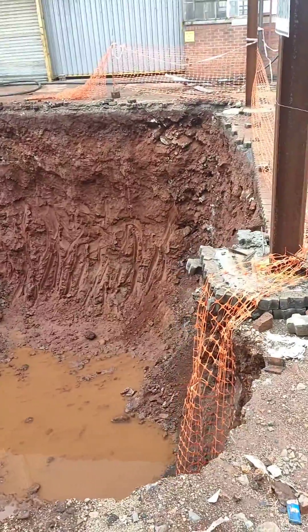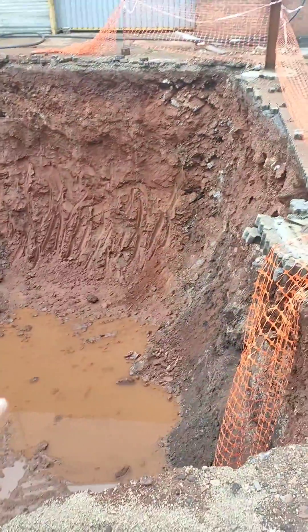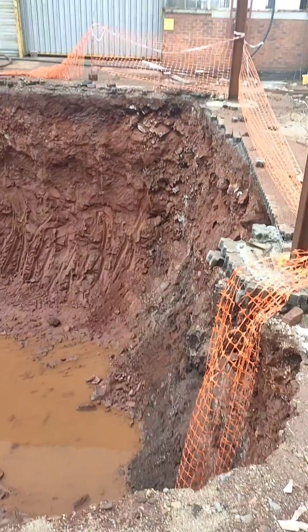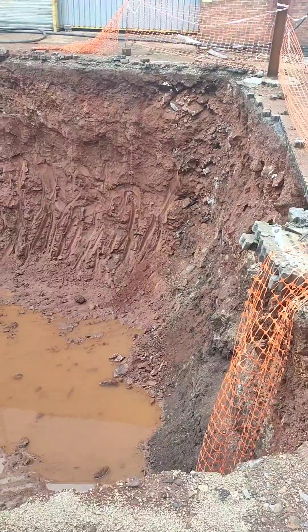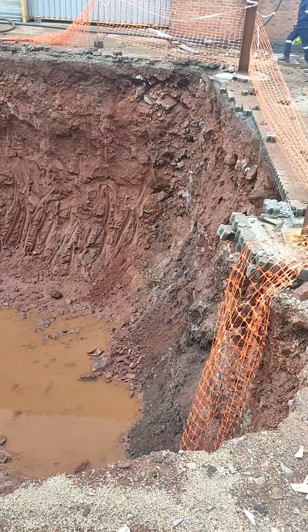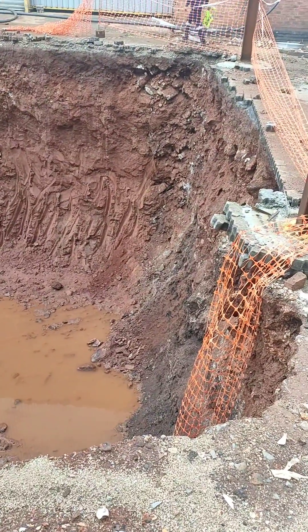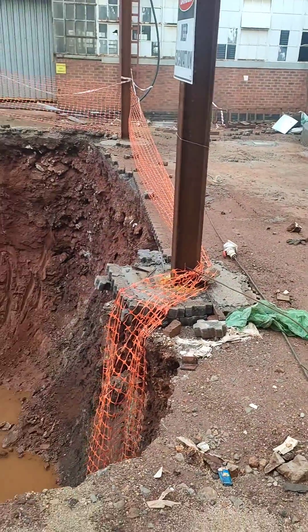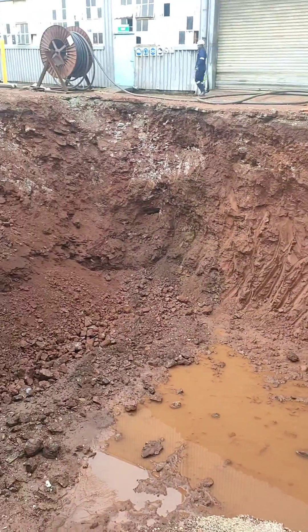Please guys, before doing the layout marking, make sure you leave enough offsets. Even if the soil falls down and the excavation is too deep — like this one is six meters deep — if the excavation is deeper than three meters, please make sure you leave enough offset from any such structure or frame. Thank you guys, this is all for this video, subscribe to my channel and happy learning, bye bye.